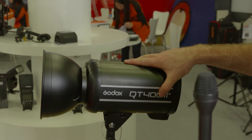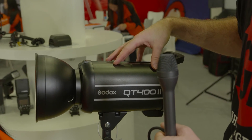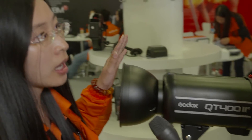So this is the 400 — I'm assuming this is a 400-watt head? Yes, 400 watts. Is this the only one in the range, or do you have others? We have other wattages: 600 watts, 800 watts, and the highest is 1,200 watts. And they're all the same in terms of their high-speed sync capability and shortest flash duration. Yes.